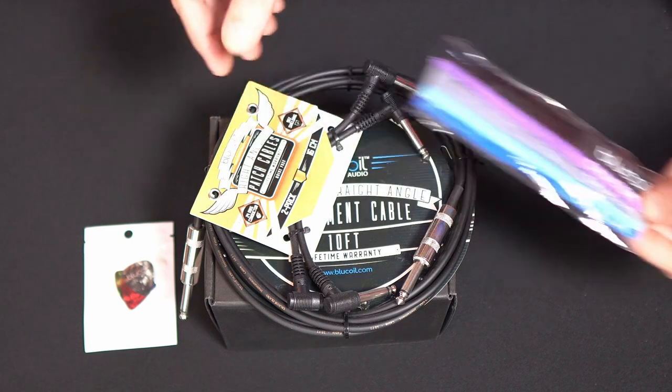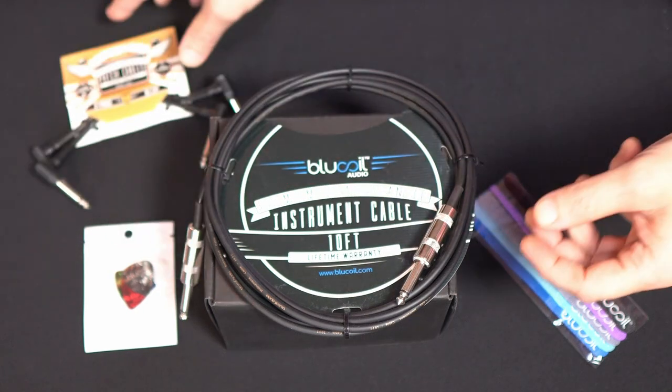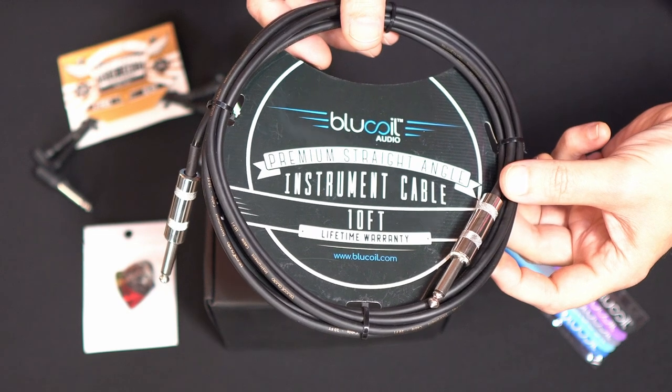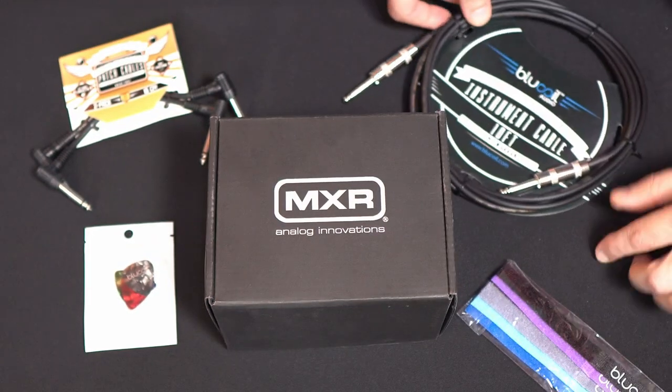These cable management ties are fantastic, I can never have enough of them. It put a smile on my face when I saw these in the kit. Also got some patch cables from Blue Coil and a 10-foot patch cable. I'll throw a link to that kit below.